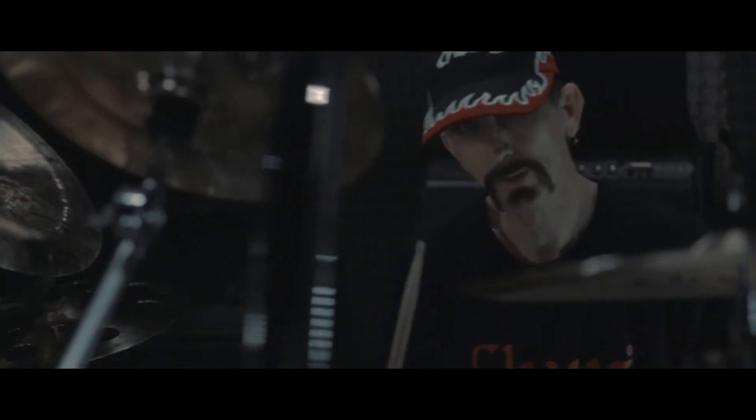Mounted over my ride cymbal, I use another 10-inch splash. This one is the DE Series vintage style, which means it has the darker ring around it.